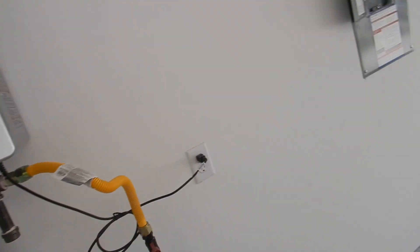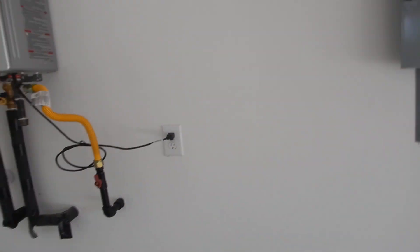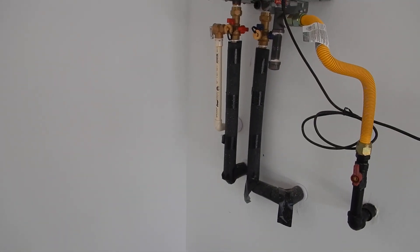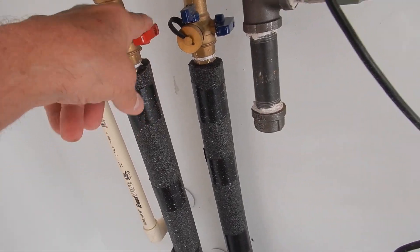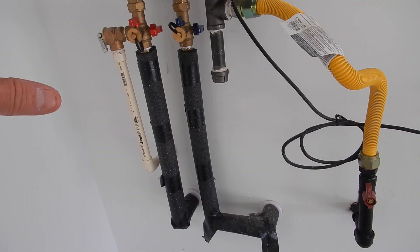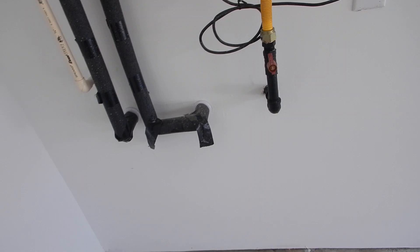Water heater is inside the garage on the east wall, next to the electric load center. Gas sediment trap looks fine. This inspection is limited because the water has been turned off to this gas water heater, so I can't tell you how hot it gets. The builder is going to have to help you with that.